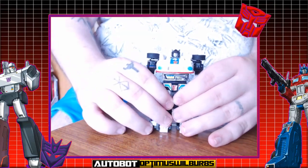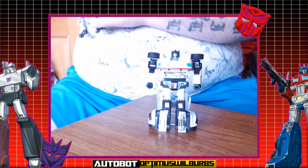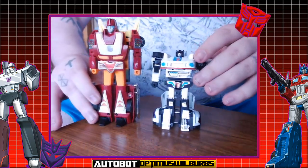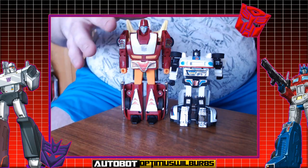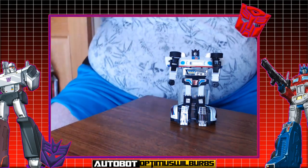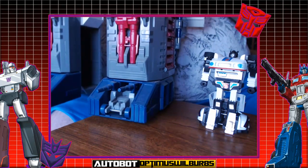Something a little different today — let's bring in a size comparison. It's got to be G1 for size comparison, so let's bring in my Hot Rod. This is the one I've got out of the box, the rest are all sealed. There we go — Jazz next to Hot Rod. And if you want the ultimate G1 size comparison... there's Fortress Maximus's foot.